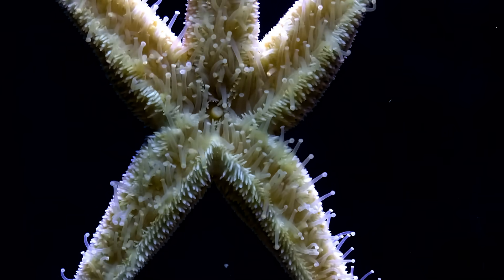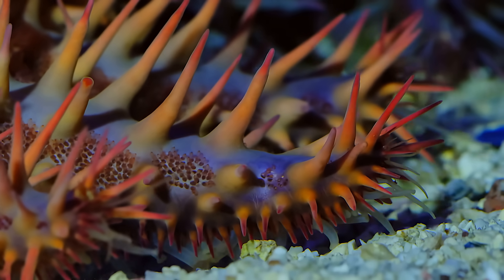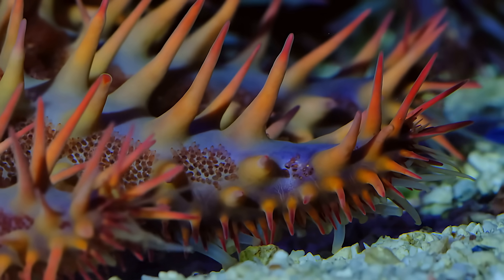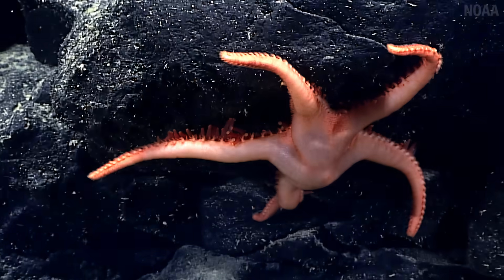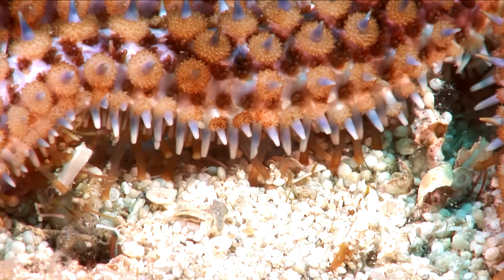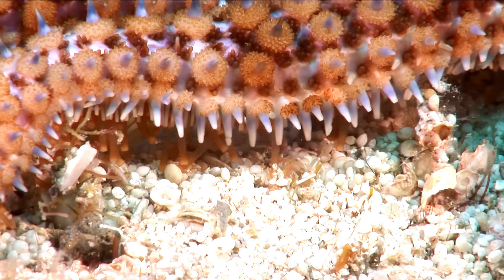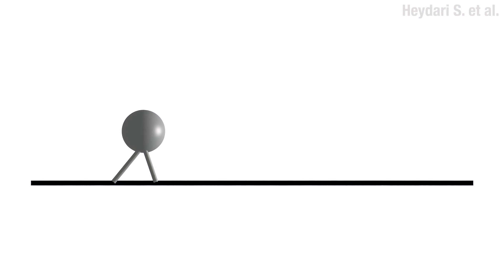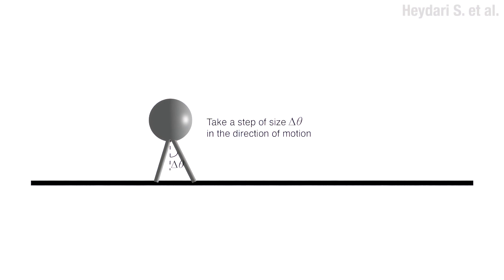In other species, these tube feet end in disc shapes — looks a bit like an elephant that tried to snort a frisbee. These discs can secrete a kind of glue, as well as an anti-glue. This allows the sea star to navigate rough terrain or to hold on in a strong current. Science suggests that these feet operate more or less independently, following a set of simple rules: hold on until you're stretched too far and then let go, then swing forward and reattach.